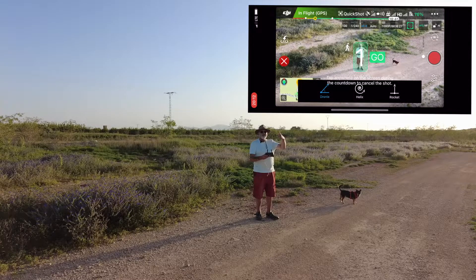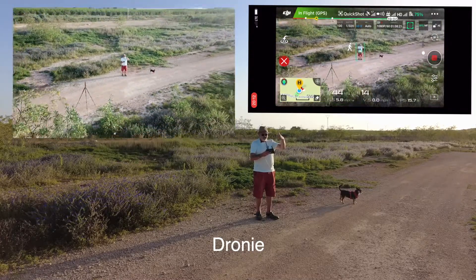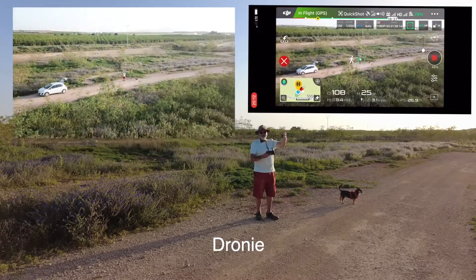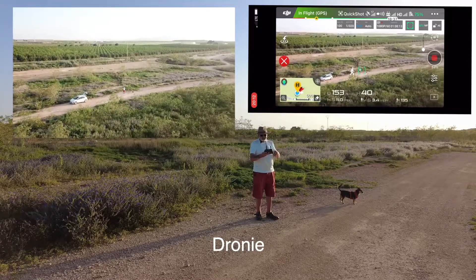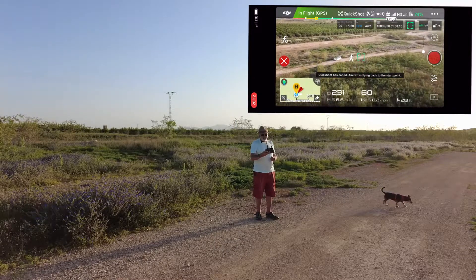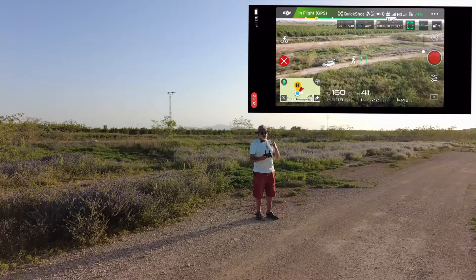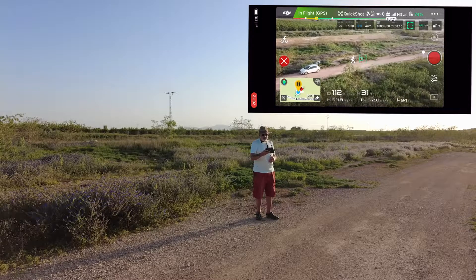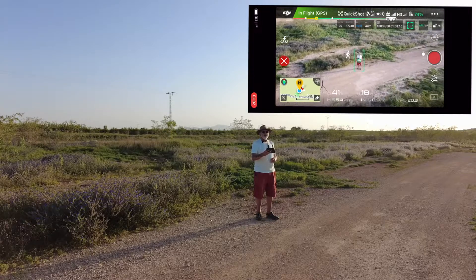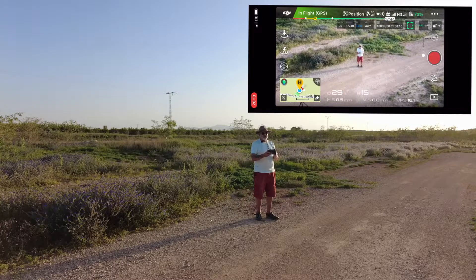I'm going to stick my thumbs up and the drone will go off backwards, then it will rise up - but it won't disappear because it will stop. So it's stopped recording now. It's going to come back to me to virtually the same position as it was before. It's still got the tracking on me, as you can see with the little man icon. It's back. The little tracking box has gone, so we draw the little box around me again.